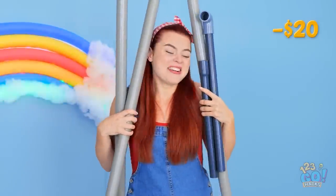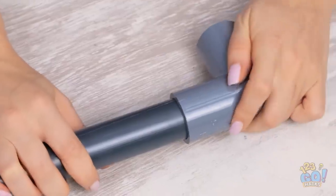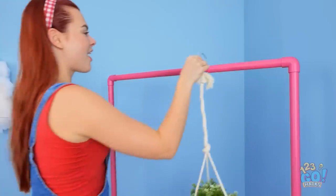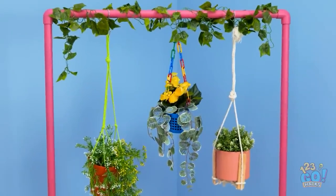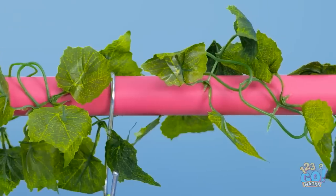I can use these pipes to decorate the room. I'll just connect them together and make a frame. A little bit of pink paint and it's ready! It's ideal for hanging my plants, and it definitely adds some color to the room — my very own indoor garden!